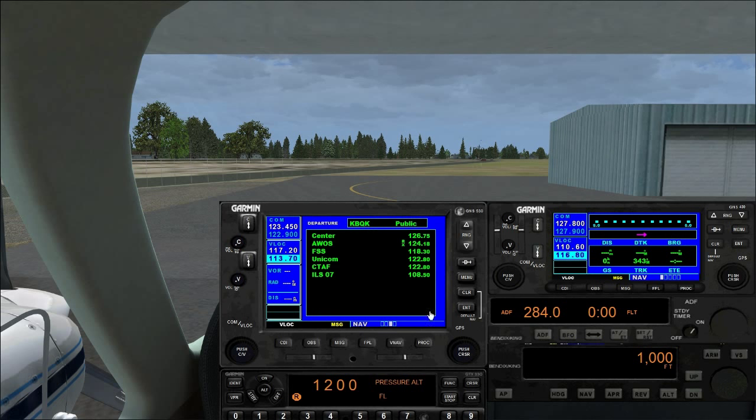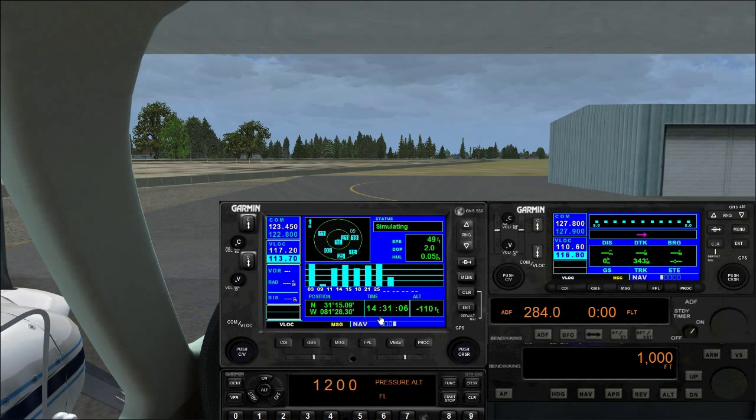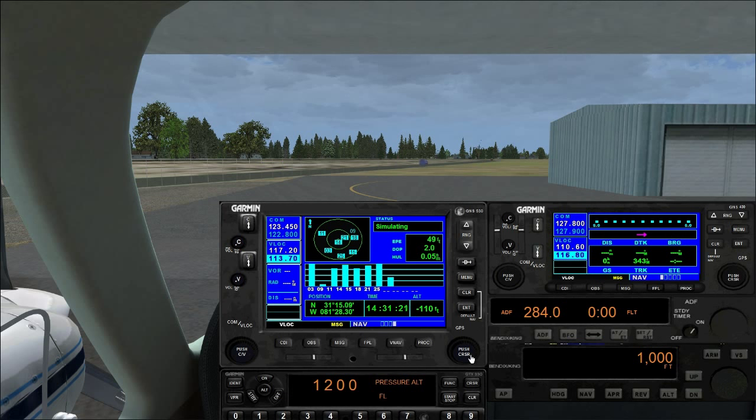Scrolling the inner knob twice on the nav page gets you departure airfield comms — just like the airport information page. You can scroll to unicom, press enter, and it sends it to COM1 standby, then flip to tune. There's also a GPS status page showing current time, altitude, and position, though it's mostly static and doesn't do much in flight sim.